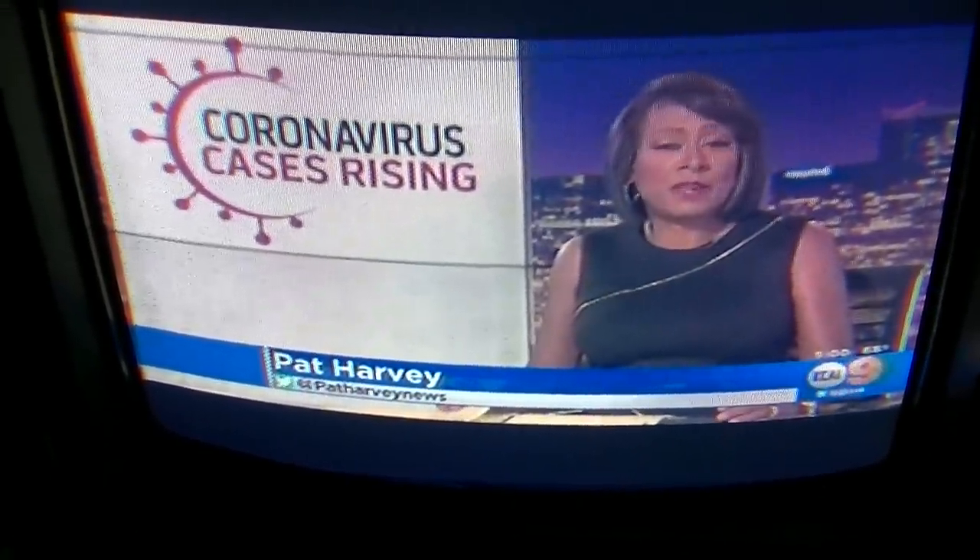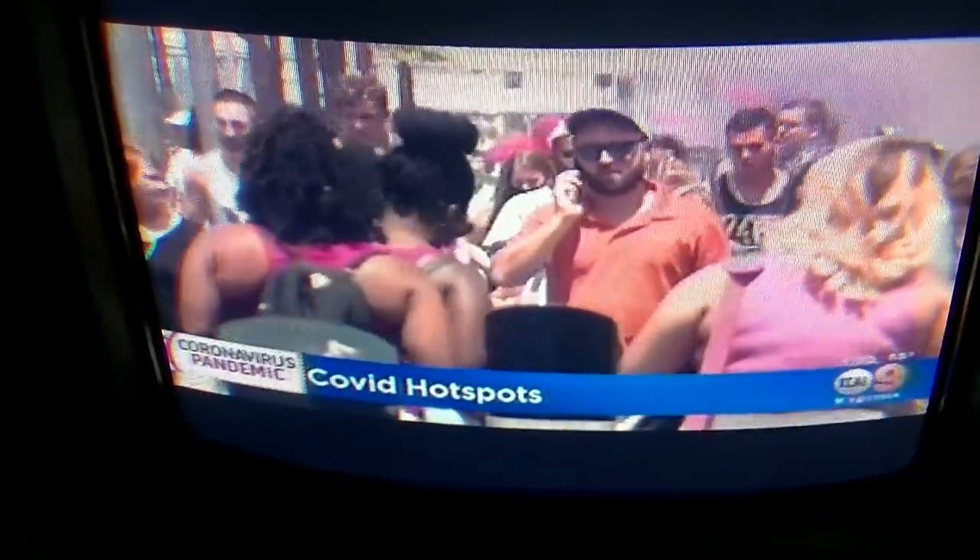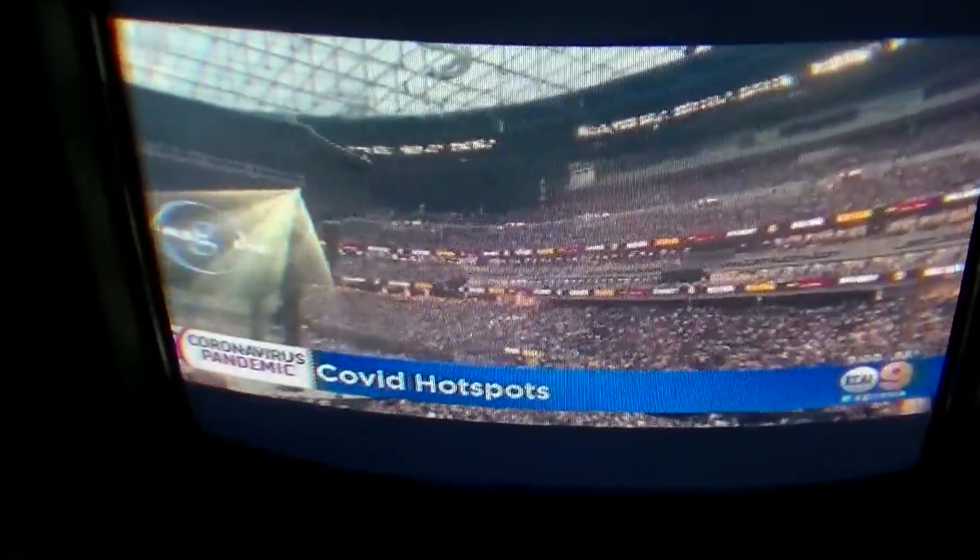How many years of TV repair videos are going to contain this kind of broadcast content?